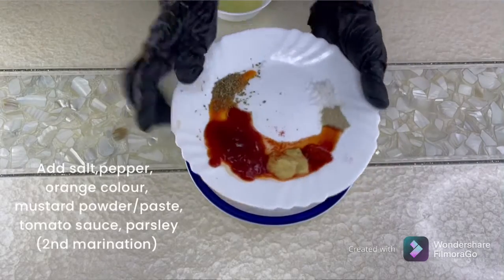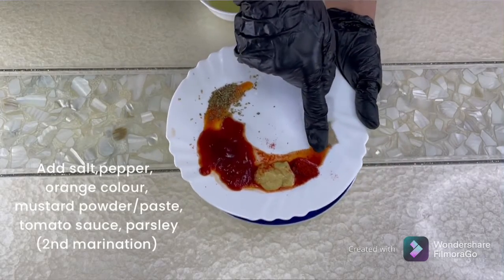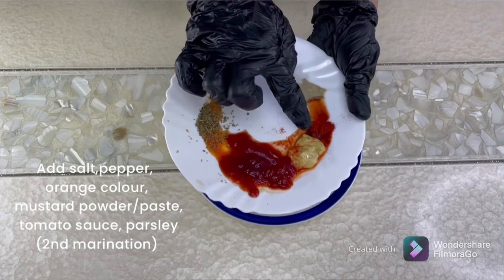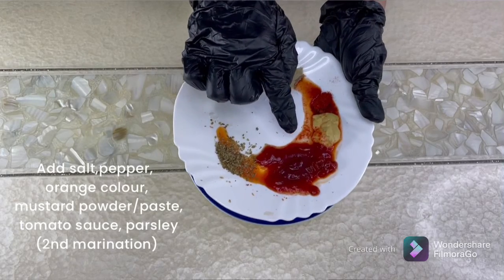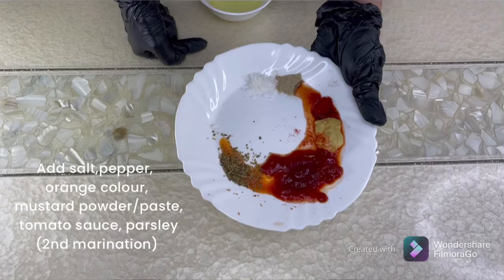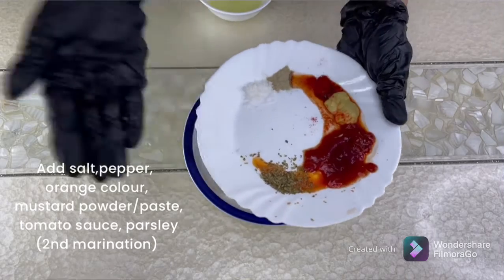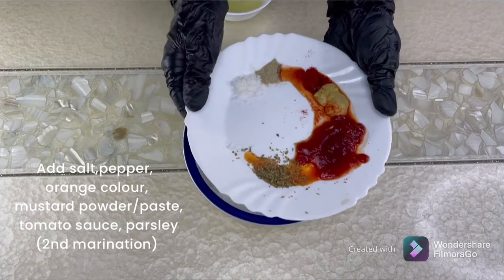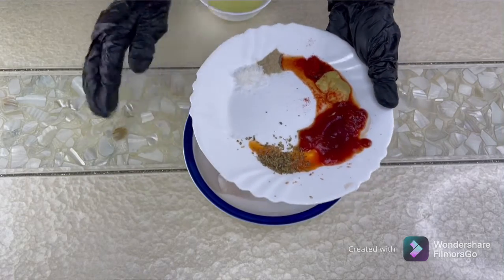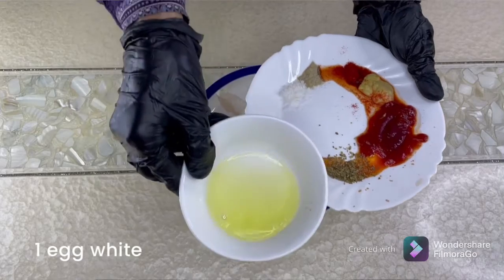Here are the ingredients: salt, white pepper powder, red chili powder, a little bit of orange color, mustard paste or mustard powder, tomato ketchup, and a few drops of spicy sauce — capsicum sauce, sriracha, or anything you have. I've mixed sriracha in it. Some parsley — this is optional, you can also use pizza seasoning — and one egg white.